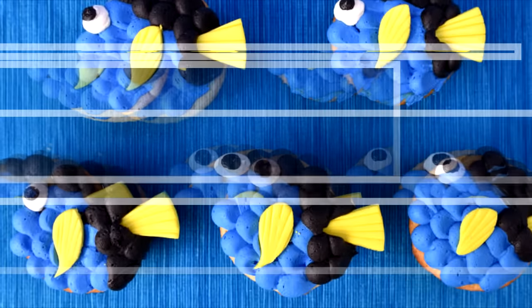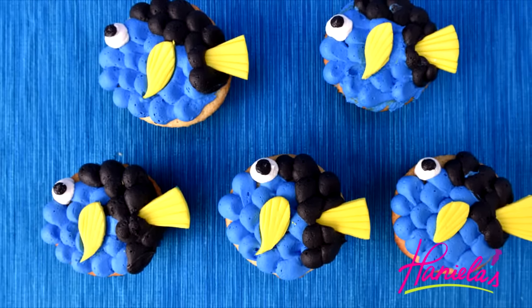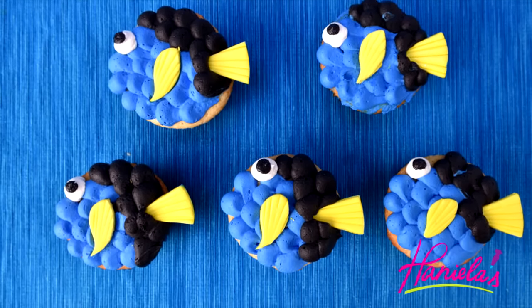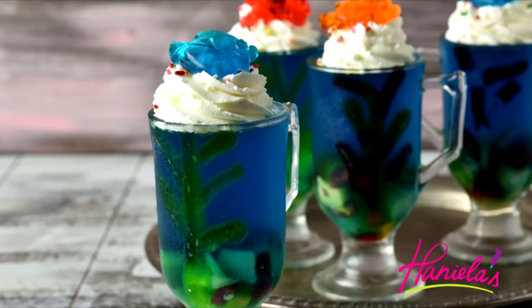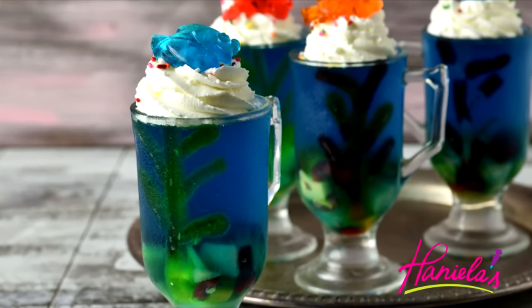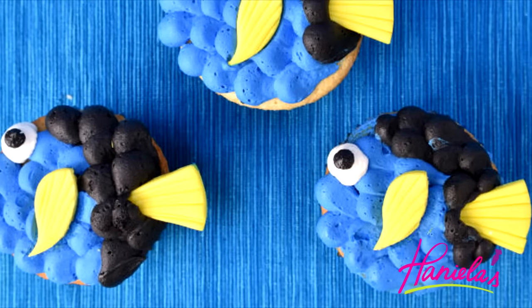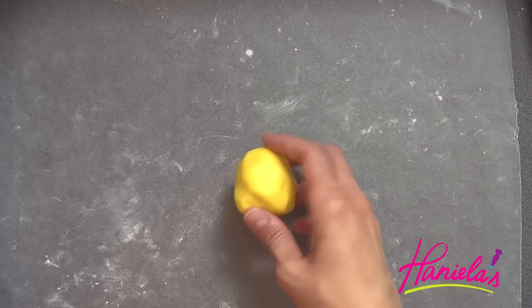Hi guys, it's Hany here. Welcome to my YouTube channel. I'm back with another video — today I'm gonna show you how to make these adorable Dory cupcakes. I think they turned out so cute. And if you missed my video on how to make Dory Jell-O cups, be sure to check it out as well. But back to the cupcakes — I'm going to use buttercream and fondant to decorate the cupcakes.